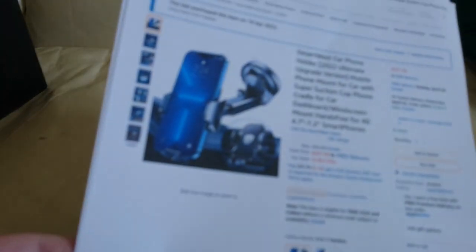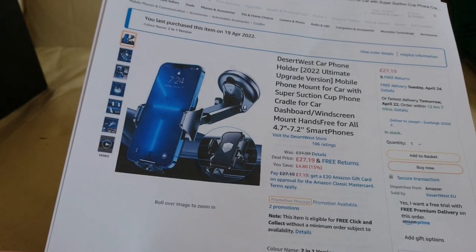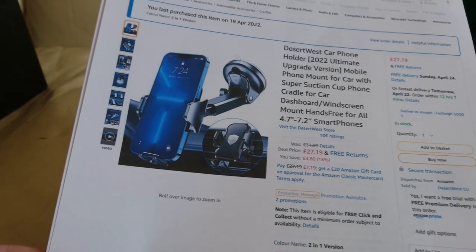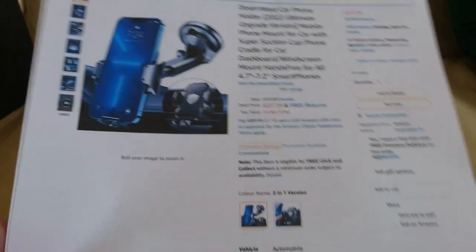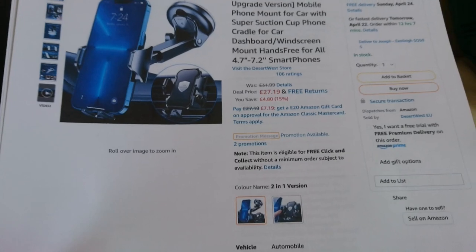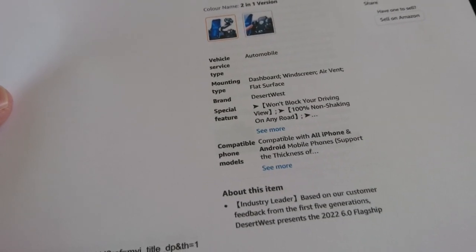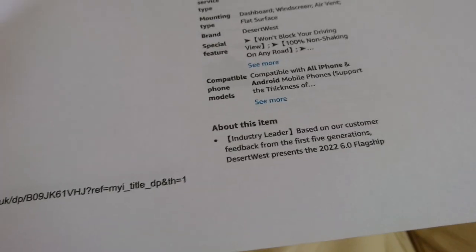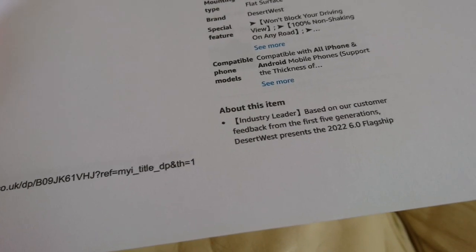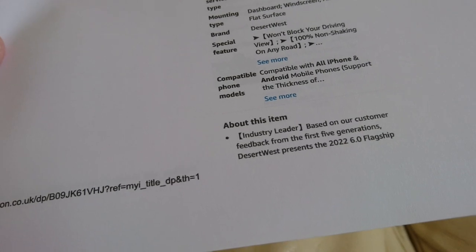So just so you know what it looks like when you're looking for this product on Amazon: if you're in Britain it is easy to get hold of it. Desert West Car Phone Holder 2022, Ultimate Upgrade Version, Mobile Phone Mount for Car with Super Suction Cup Phone Cradle — the car dashboard windscreen mount, hands free for all 4.7 to 7.2 inch phones. It says mounting type: dashboard, windscreen, air vent, flat surface. Brand: Desert West. Special feature: won't block your driving view. 100% non-shaking on any road. We will see about that, viewers.